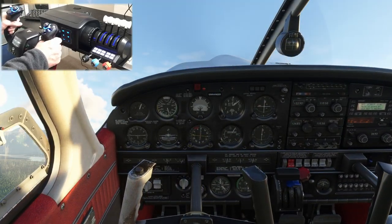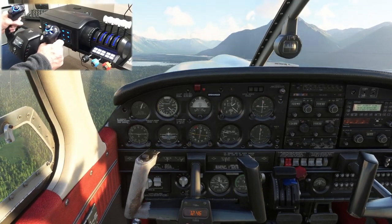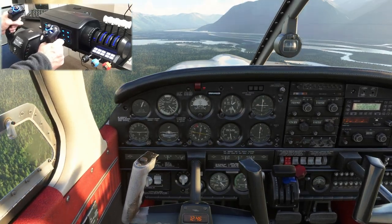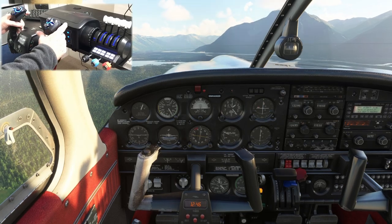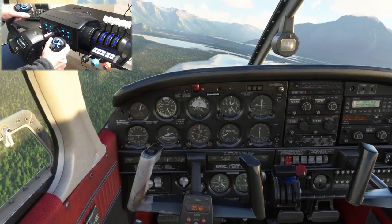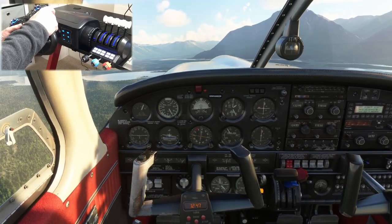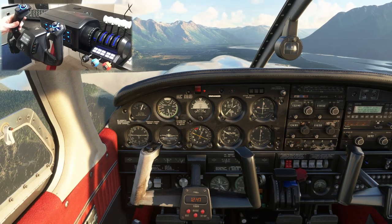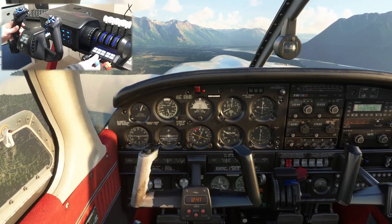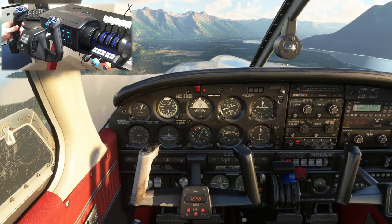I've done a number of flights with this yoke over the past two days, of which today you're only seeing a small extract. The stickiness on the pitch movement is very apparent when you rest your hands on the yoke as you would normally do — the more pressure you apply, the more difficult it is to get small movements. Apply a light touch and it's not as pronounced. Via the Turtle Beach Simulation Discord, I see Turtle Beach have acknowledged the stickiness of the yoke on the pitch axis. They say it's because the product is brand new and that with use over a couple of weeks that stickiness will ease off as the bushes bed in. Well, I certainly hope that's the case — time will tell.